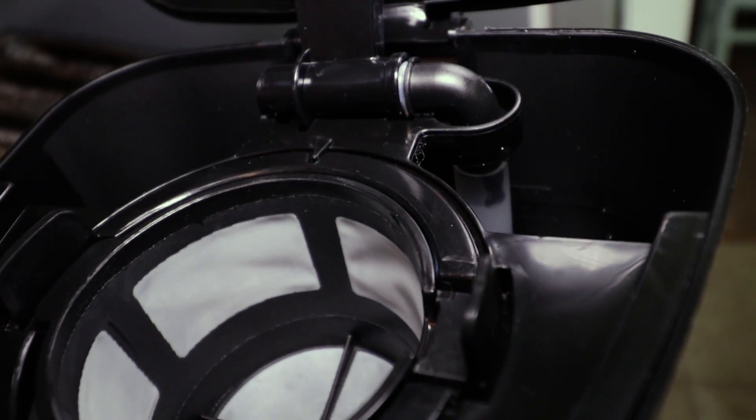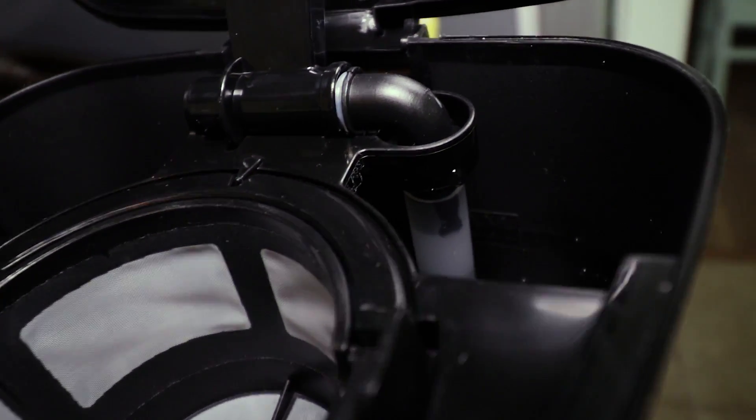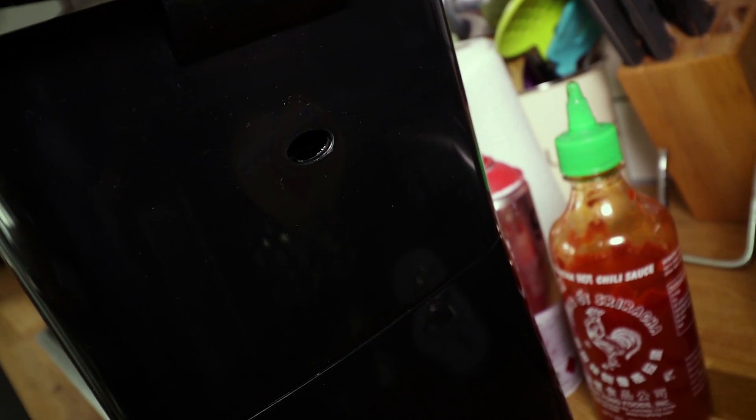Now first thing I've noticed, there's a max fill mark just here. All makes sense, but next to it there's a drain hole, so if it overflows it sends all the water straight out the back and onto my worktop. What are they thinking?